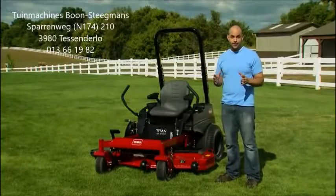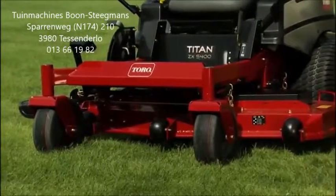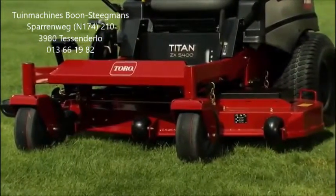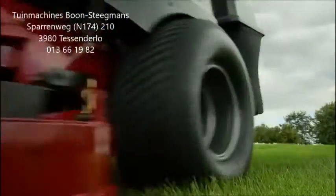Next, the right tires for the job. The Titan has smooth 13-inch front tires that are easy on your lawn and improve maneuverability. The large 22-inch rear tires provide excellent traction and a smooth cushion ride, even over rough terrain.